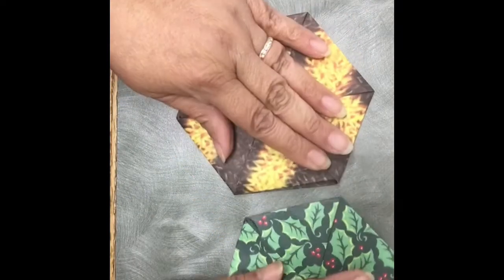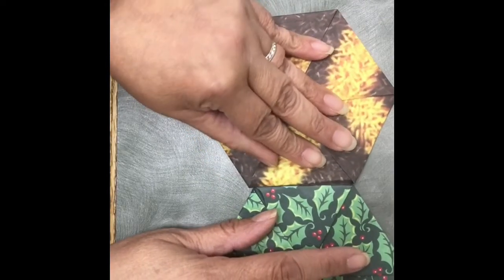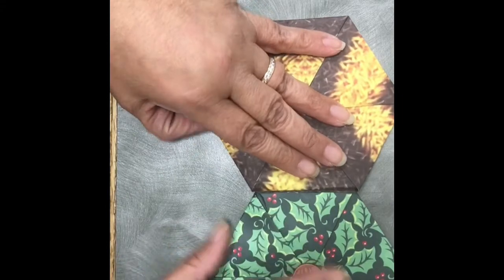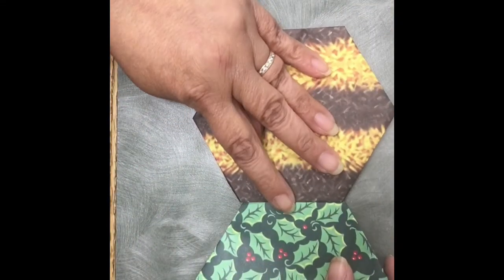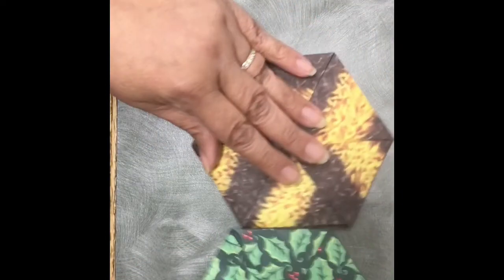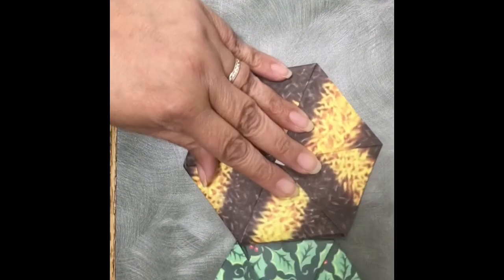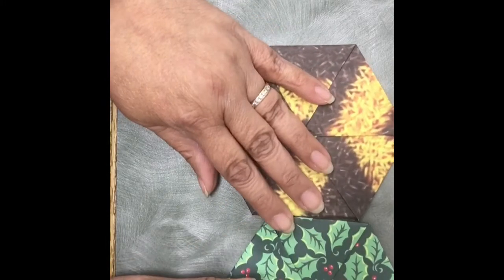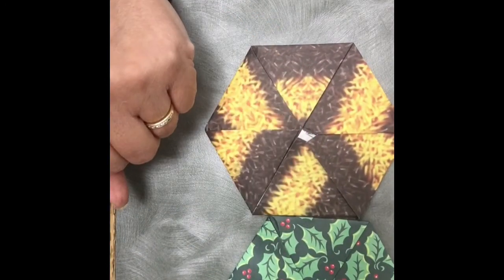Of course, you'll want to have colors that match, so you would just be joining them like this. To piece them together, just put a piece of tape on this side, and then you could piece a lot of them together to make a piece of wall art. I hope you enjoyed this video — give it a try, take care everyone, bye-bye!